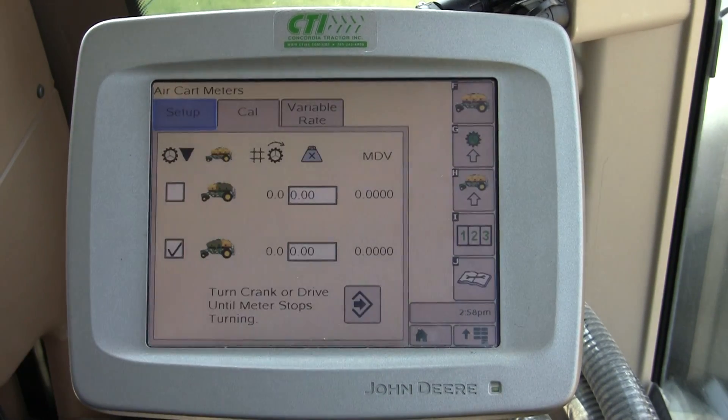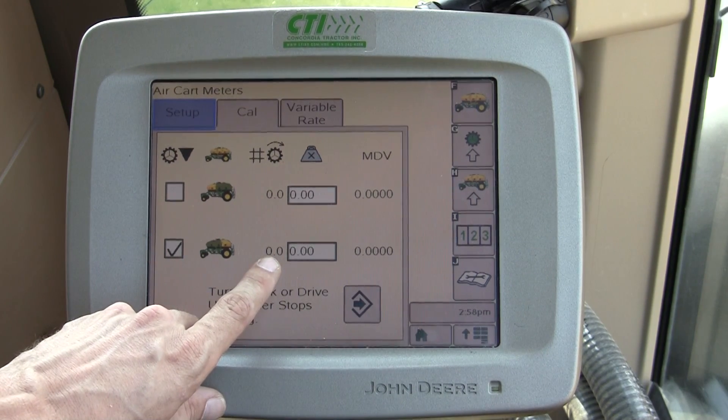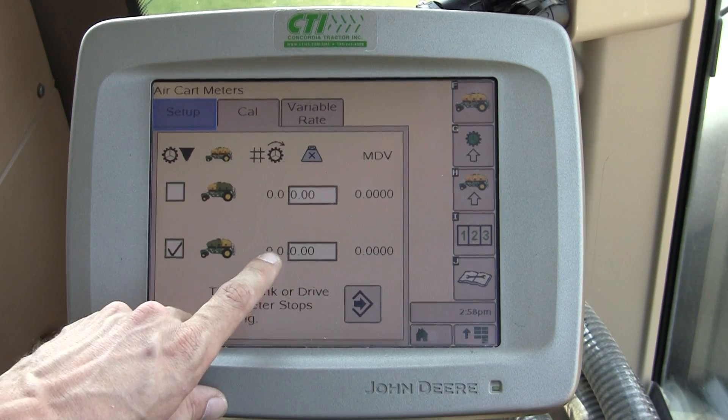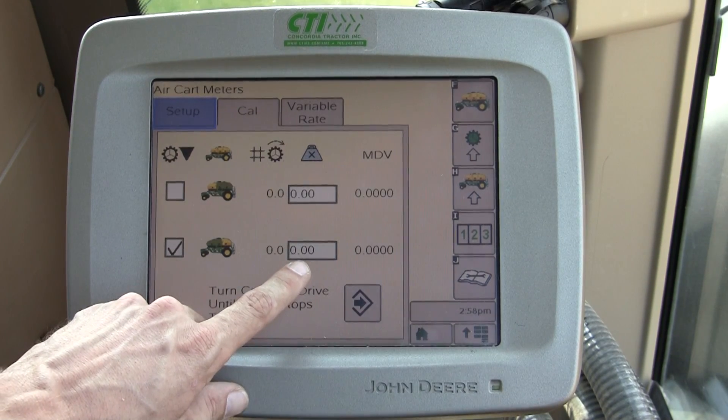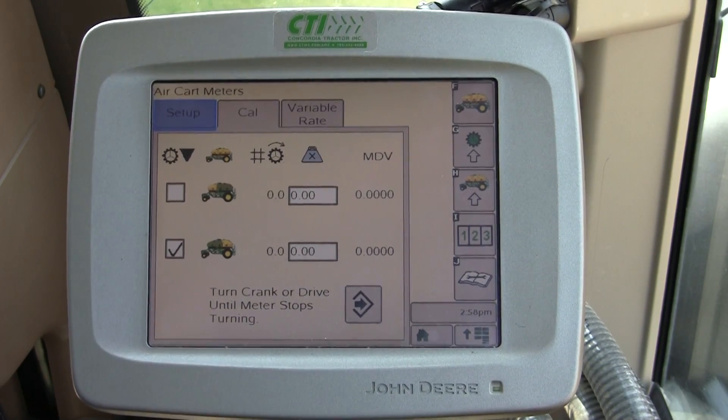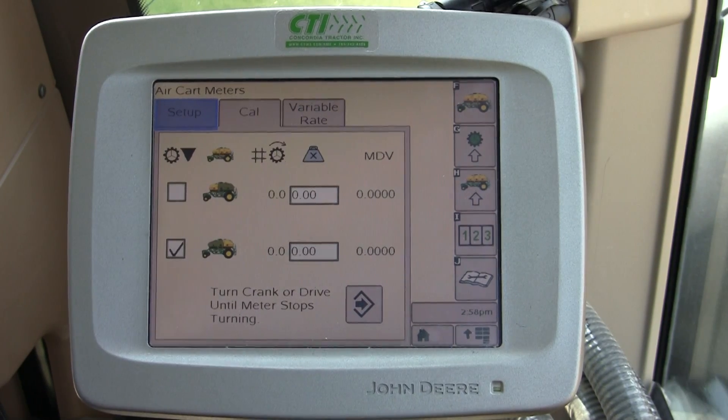Once we press Continue, this will count up as the meter rotates in the back. When it's counted enough revolutions, it'll automatically disengage. In this box right here, you would enter in the weight that was inside the calibration catch bag, and the SeedStar 2 system would calibrate itself to the proper meter displacement value.